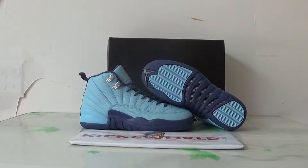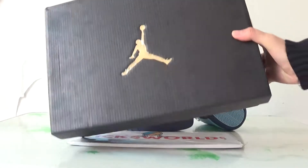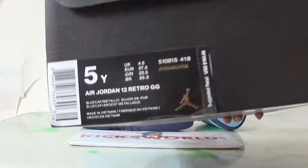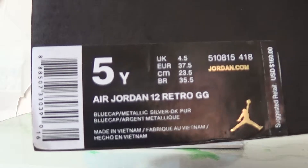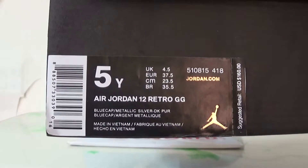Let me show you the box at first. We have the original Air Jordan 12 GS box, black with the gold detailing. Here is the size tag and retail price tag on the box.